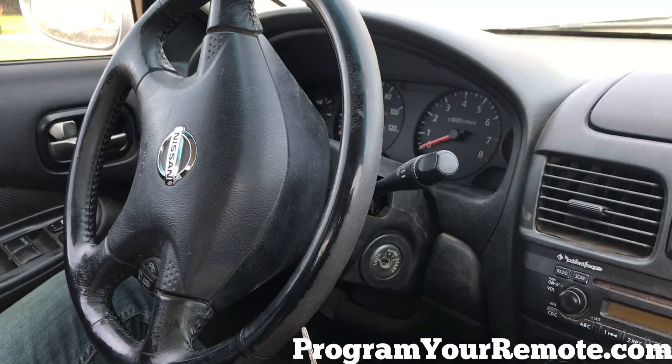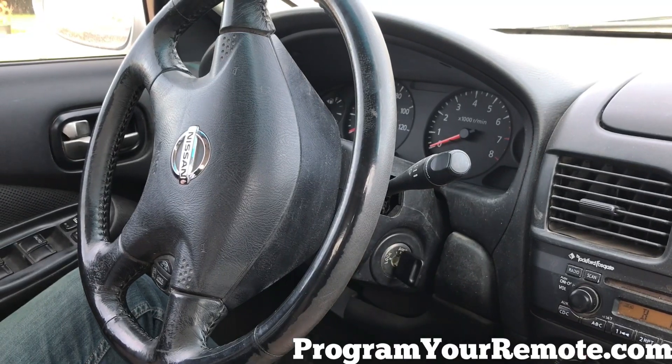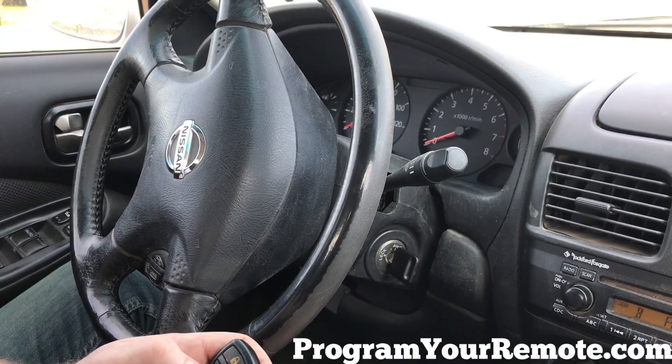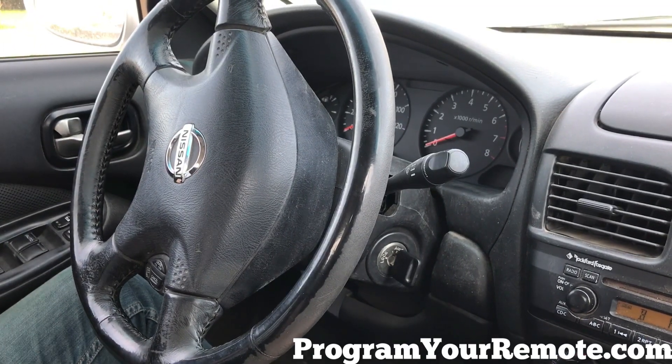Hazard lights flashed. Now we're gonna turn the ignition to the accessory position. Now press any button on the remote. Hazard lights flashed, indicating this remote has now been programmed.